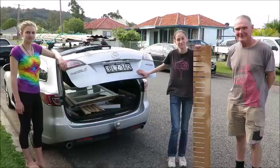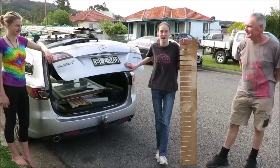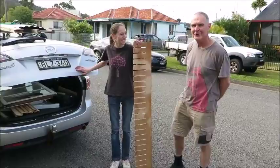This is Ian, and he's a builder who's going to be mentoring us for the project, which is really helpful. This is stuff we've been collecting from people. There's been a really good response and we've had lots of offers from people for materials.